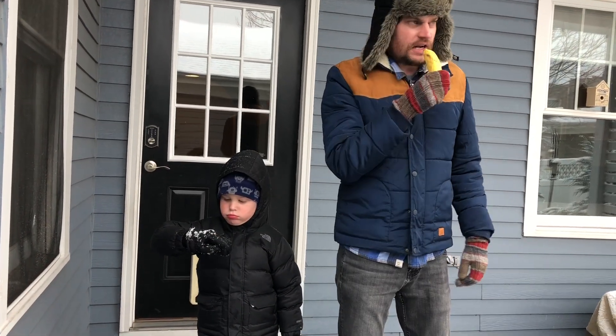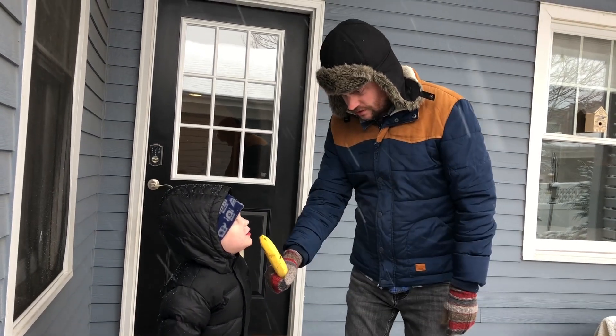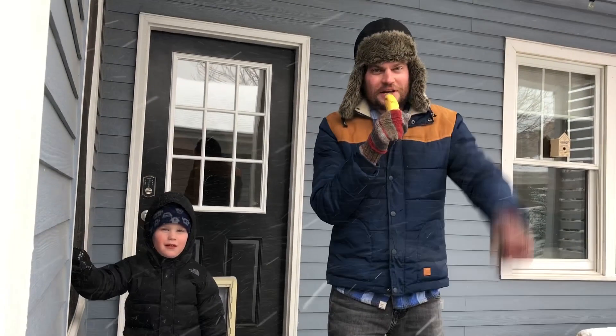Alright, we're in the middle of Blizzard 2019. What's the weather like? Snowy. Snowy — you heard it here first.